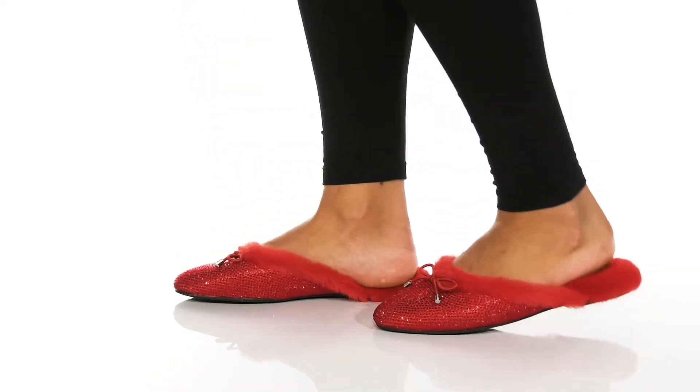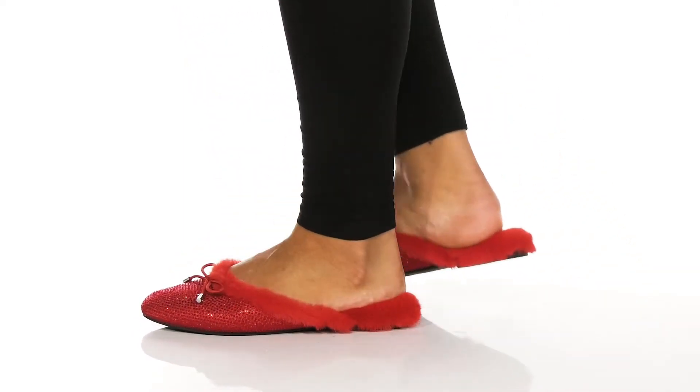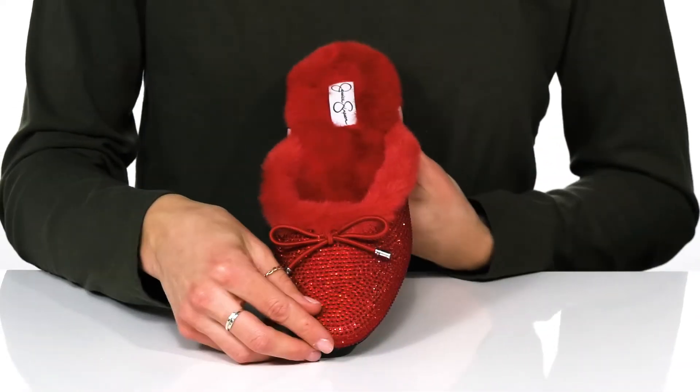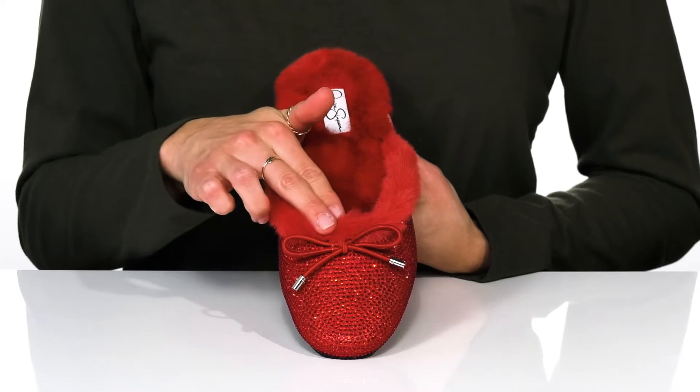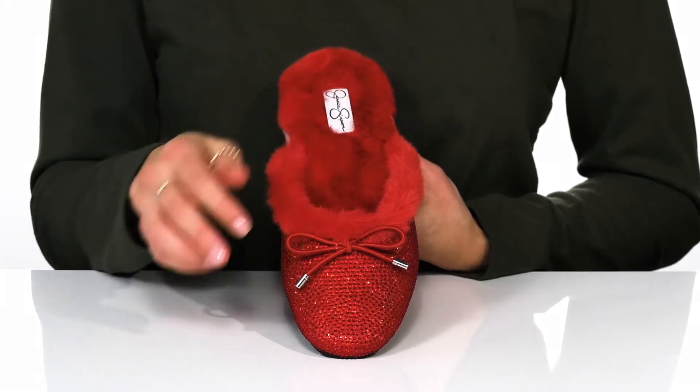Be sure to make a statement with these super fun flats by Jessica Simpson. Here we have a sparkly jeweled upper with a faux fur trim and fixed bow that will help your outfit pop for the holiday party.